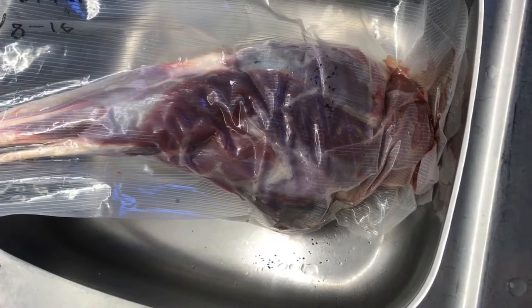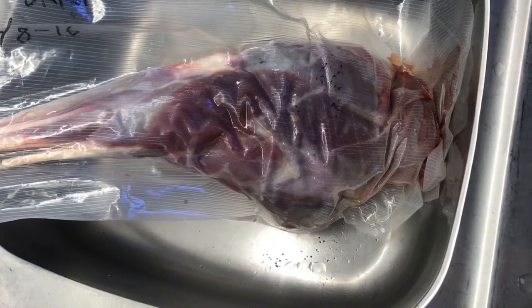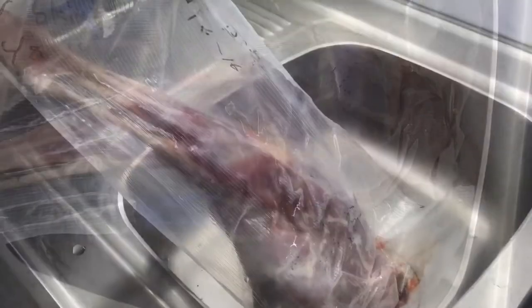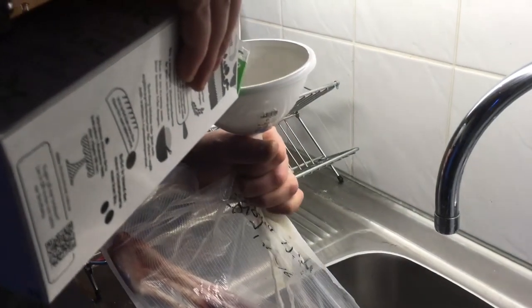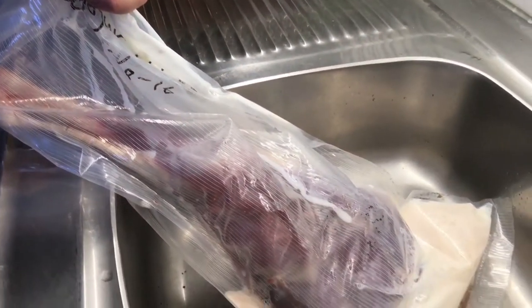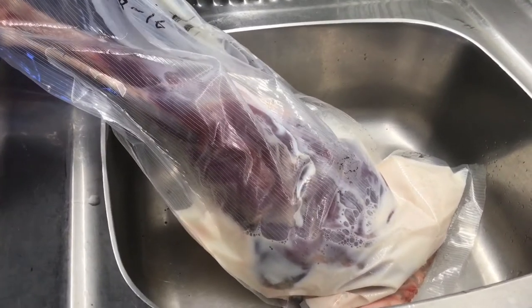It's my stepson's birthday tomorrow and he is a hunter, so he brought this hind leg from a deer for me to cook for him. I'm gonna start off today by putting some milk in this bag and let it marinate in milk to get a little bit of the gaminess out. I put a hole in the corner of this vacuum bag — I need to get some more milk. It's gonna be about a quarter and a half or six cups of milk to fill this up. I'm gonna put it in the fridge and I'll meet you back here tomorrow.